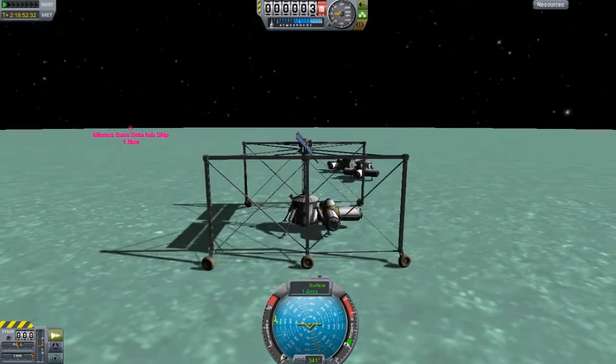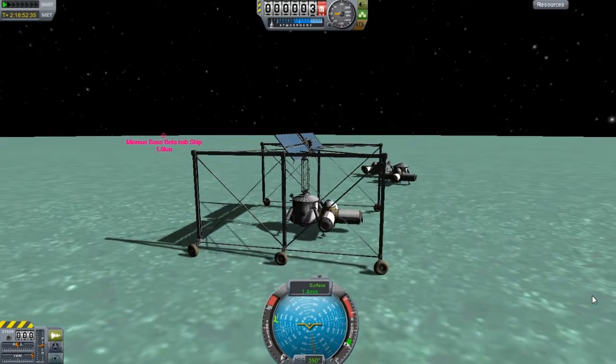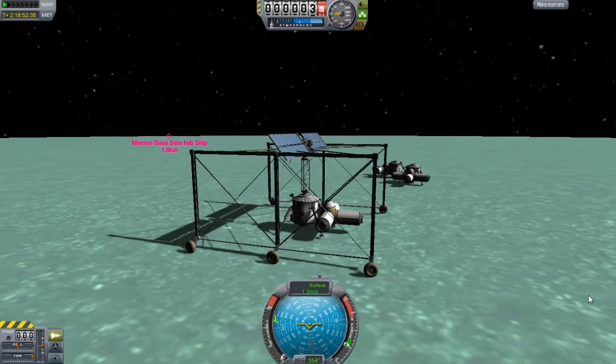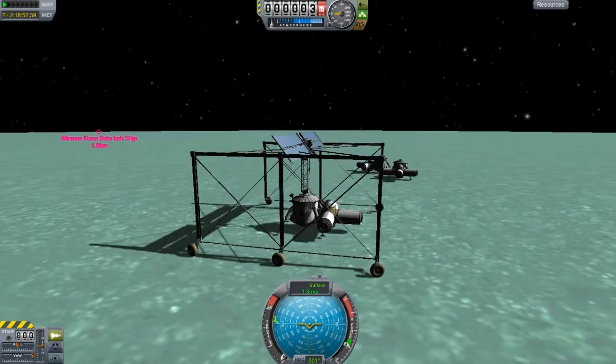So I'm thinking getting a ground crew very soon is going to be a very big necessity. I don't see this being possible without a ground crew.